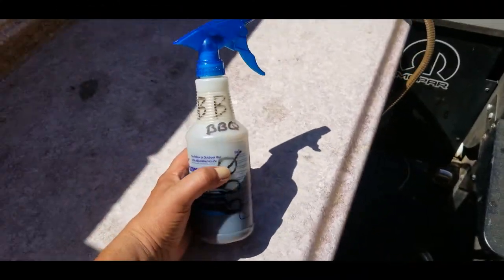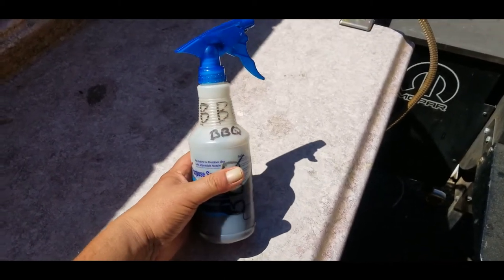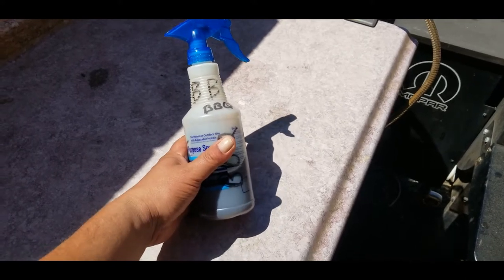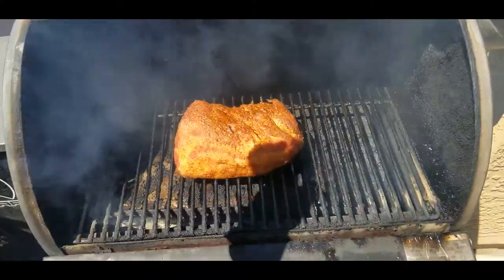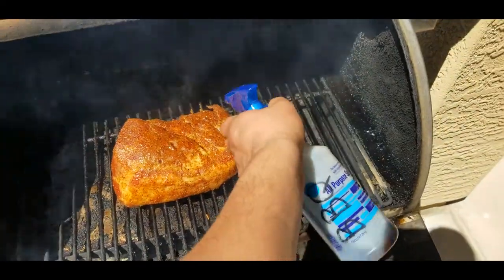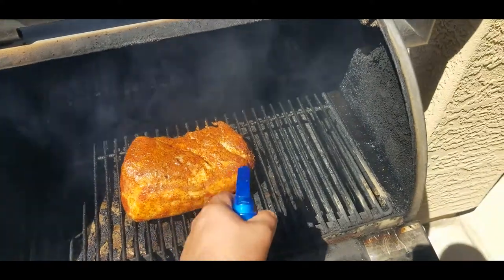It's been an hour and I keep a little spritzer here. This has some cherry Coke, a touch of Jim Beam, and a touch of apple cider vinegar. I'm gonna spray this thing once every hour. You don't want it to get dry, so just give her a good little spritz down.